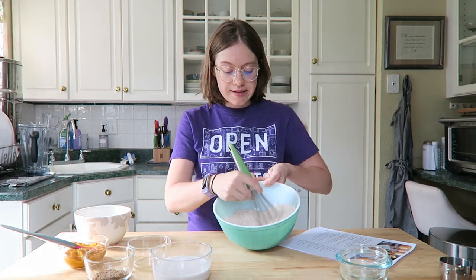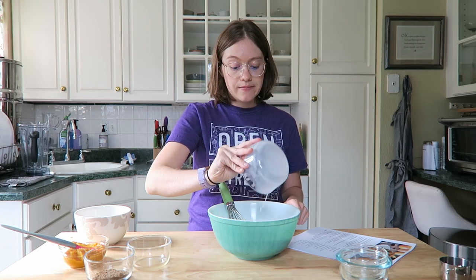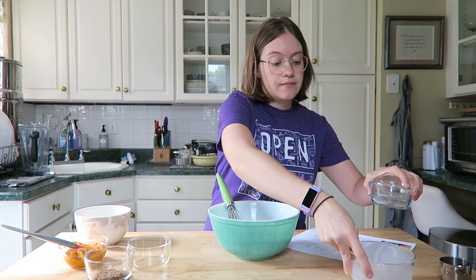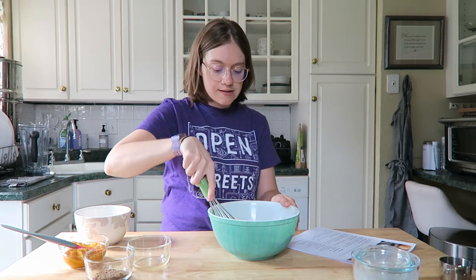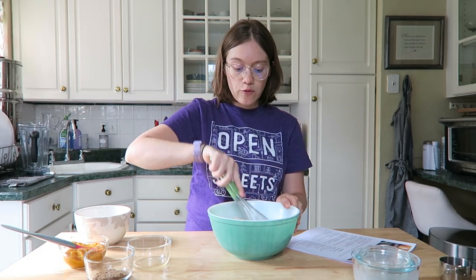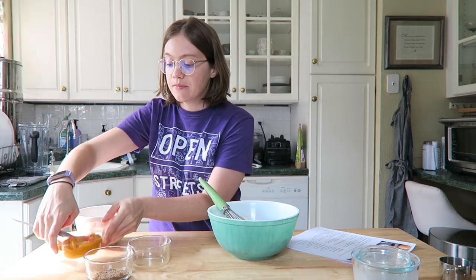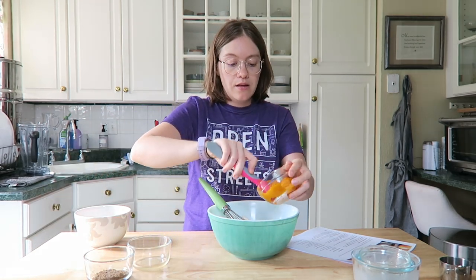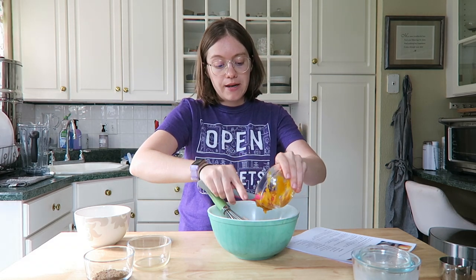Now we're going to add our plant milk — unsweetened, that's really important. Give that a nice stir — you're going to start seeing a batter form. Then we add our pumpkin puree. It's a great way of getting pumpkin into your diet.